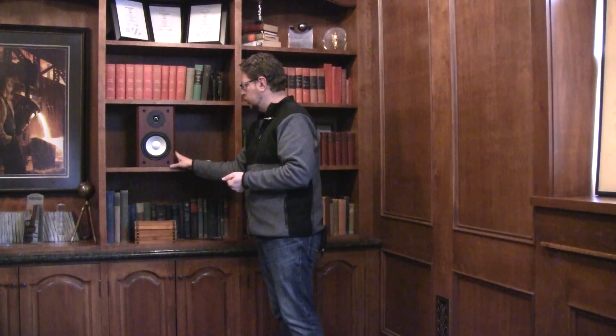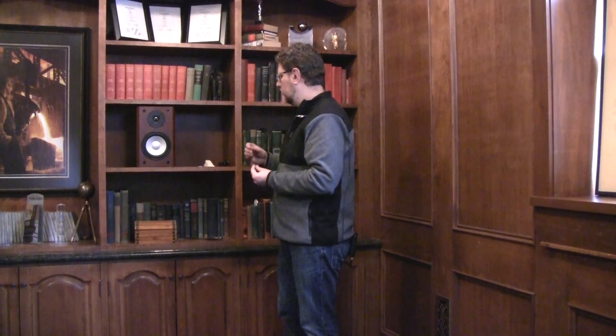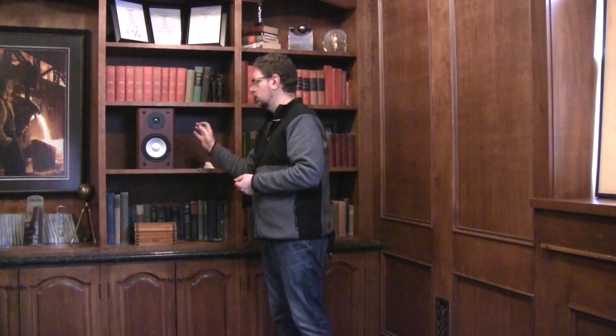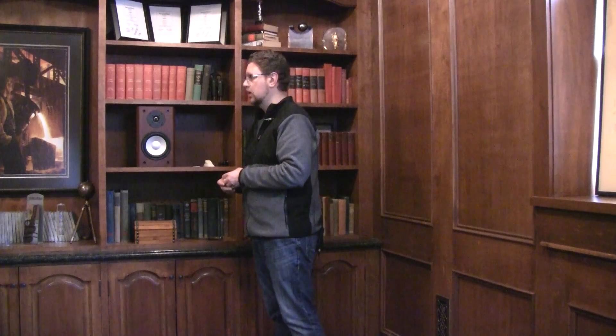One thing I didn't mention in the last video: should we be concerned about the speaker sitting right on a shelf? All of our small center channels and bookshelf speakers come with some small rubber self-adhesive bumpers. These should definitely be installed if you're placing the speaker directly on a shelf, because by installing four of these bumpers you have four small contact points to the shelf, which will minimize vibration transferred into the shelving unit and prevent rattling of items there.